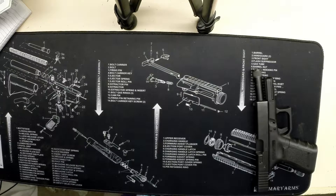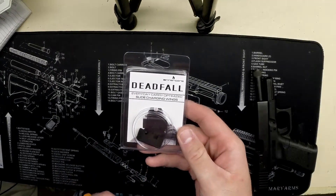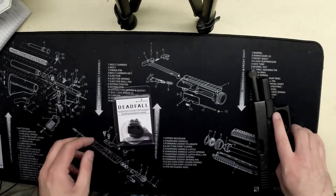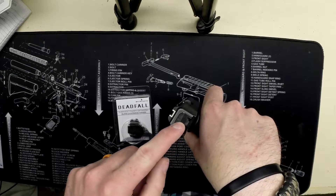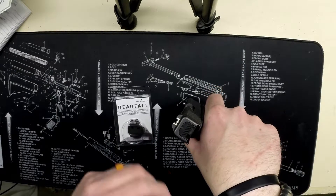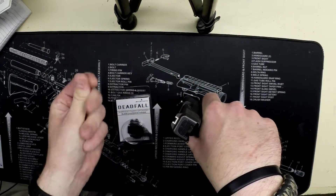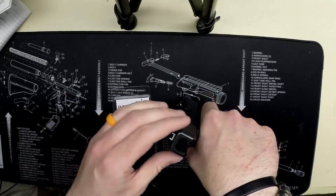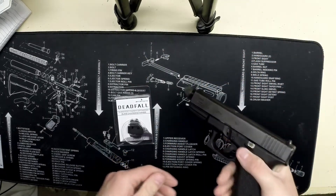Welcome back to Armatiss Reviews. Today I'm reviewing the Deadfall slide charging wing by Center Core. This goes on and replaces your backplate on your Glock, giving it a little bit more shelf right here at the end of the slide to grip if your hands are sweaty, wet, or have blood on them.